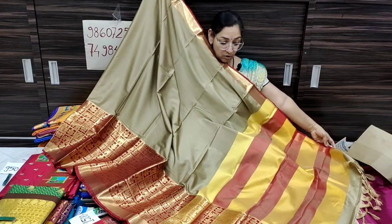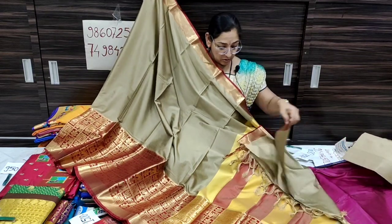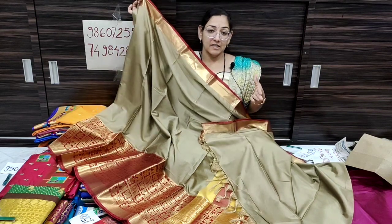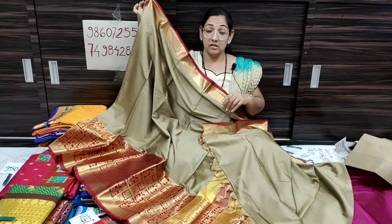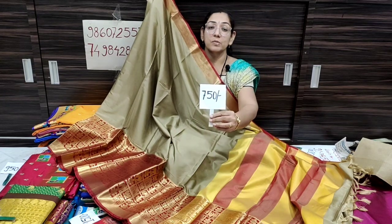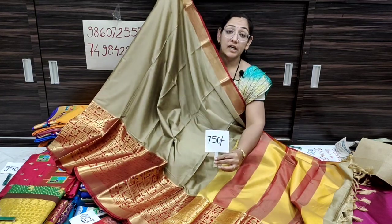We have a beautiful color with a little bit of contrast. We will make a blouse piece. There is a blouse piece on two sides. The price is only 750 rupees, shipping free all over India.